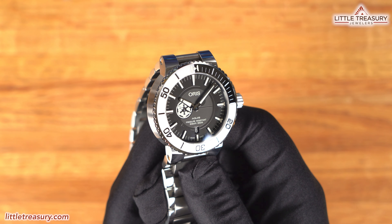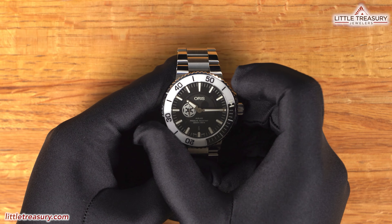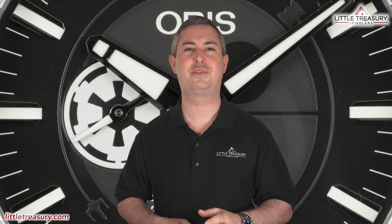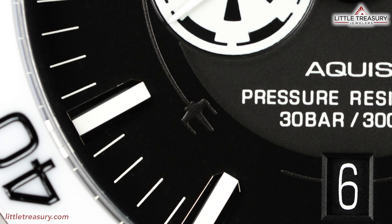The crystal is slightly domed and protrudes above the bezel. The bezel insert is ceramic and is a combination of white and black, with a Tie Fighter for the pip at the 12, and we will find out if it glows later on. It turns uni-directionally, and let's go ahead and give it a click test. The clicks sound great and are very crisp, plus it has a great grip factor. Oris really does make a nice bezel for this price point.